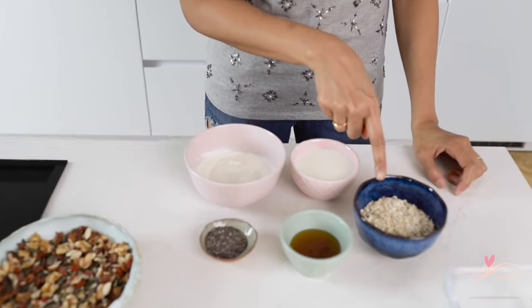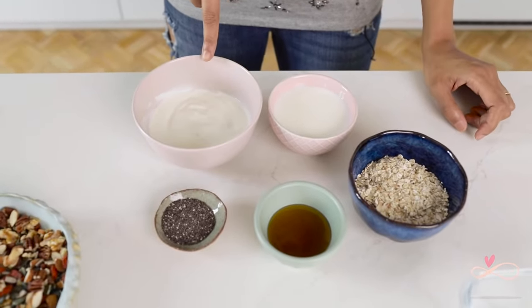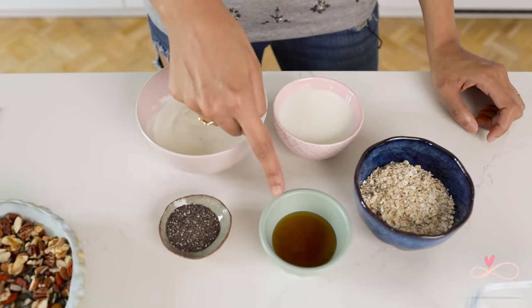For the standard base, which makes two portions, you are going to need oats, milk, yogurt, chia seeds and honey.